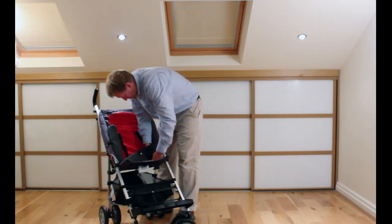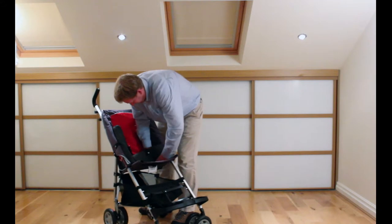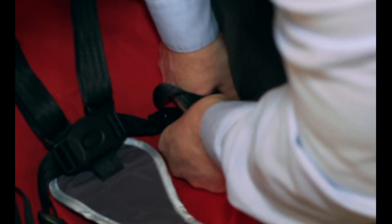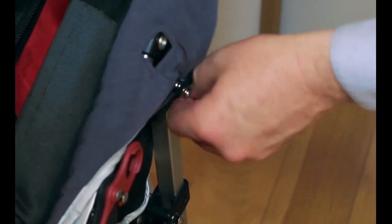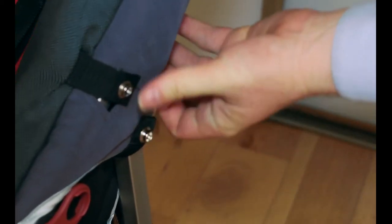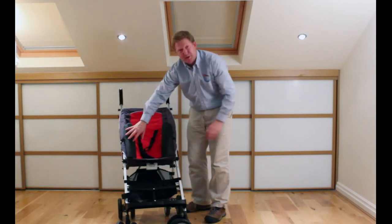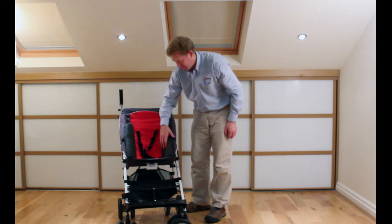The easiest way to do it is to put it sideways and then push it on and turn it around. The next strap goes through the side and then clips onto the side of the Do Buggy, and then the last strap comes over the top and onto that eyelet there. And that's both lateral supports in — you do the same on the other side.